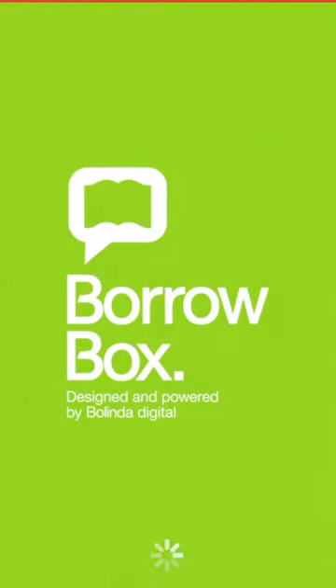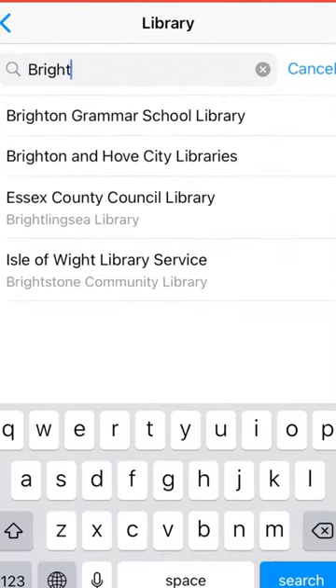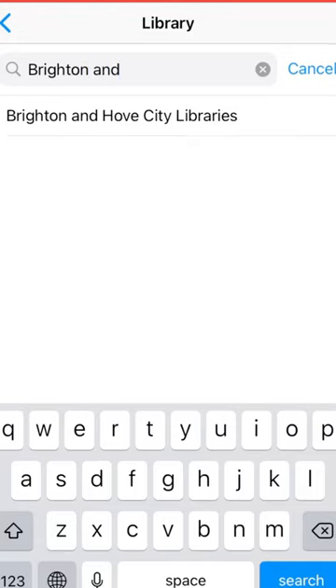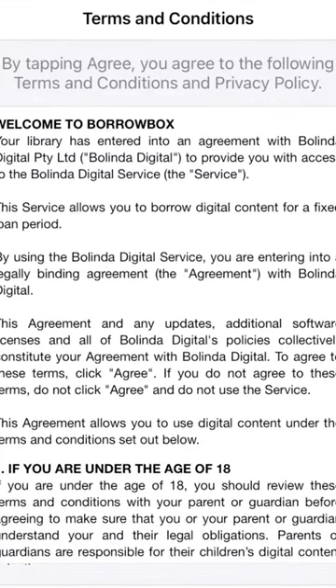Once it has downloaded, open the BorrowBox app. To sign in, firstly select Brighton & Hove City Libraries as your library. Next, enter your library card number. This is the 11 digit number printed on the back of your library card. Also enter your Brighton Library PIN. If you don't know your details, you can contact libraries at brighton-hove.gov.uk.